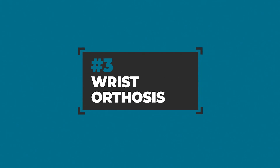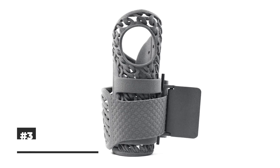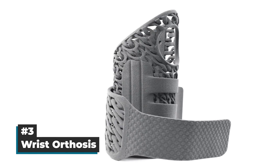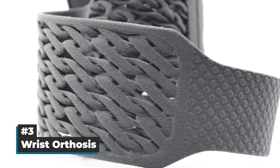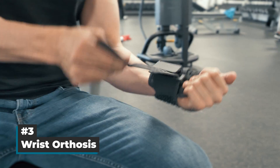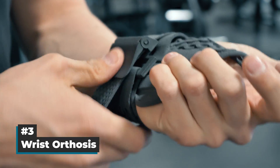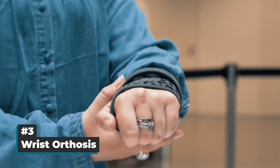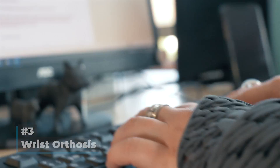In third place we have a 3D printed wrist orthosis. This illustrative piece was created by German designer Stefan Henrich and consists of a textile-like structure demonstrating the translation of a knitted fabric to 3D printing. Sintered mostly with flexible TPE material, the orthosis is intended to be worn after a wrist overload or injury. Not only does it look mesmerizing but also feels great to wear.